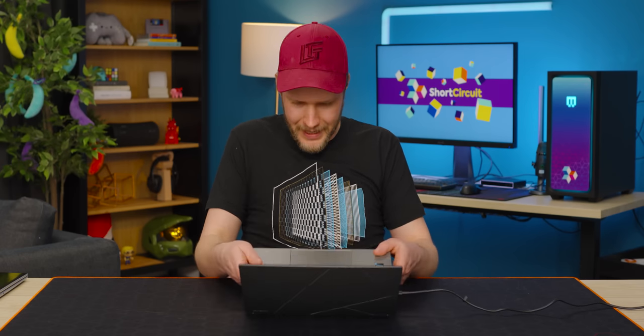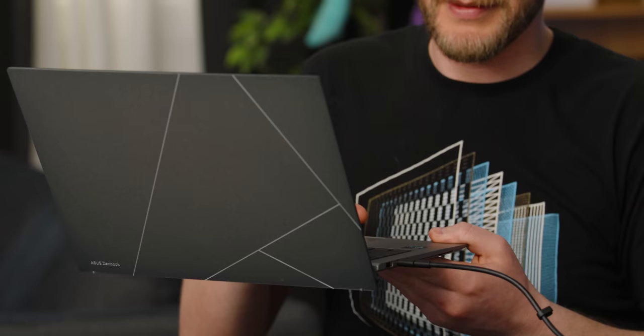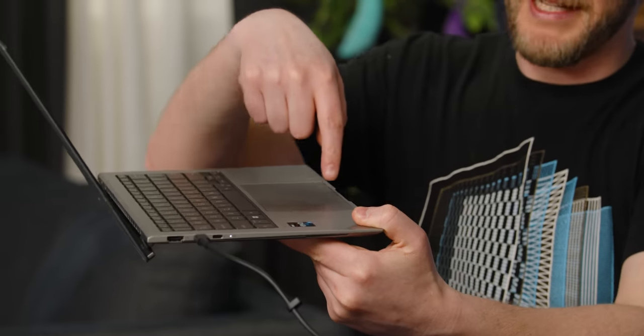Below that we have the trackpad. Doesn't look like it's glass-topped, but it does still feel good to use. It doesn't have fancy force actuators — it is just a very simple click — but simple clicks work. Does it pass the pickup test? You can hold it by the edge and it still clicks.